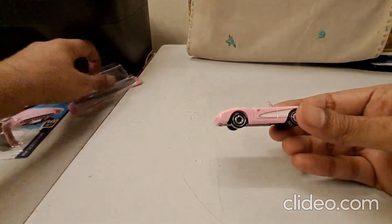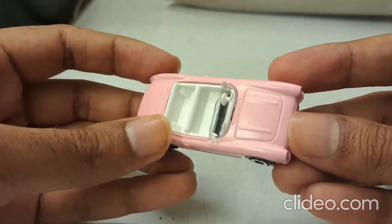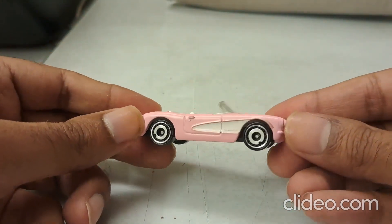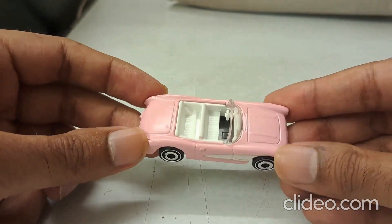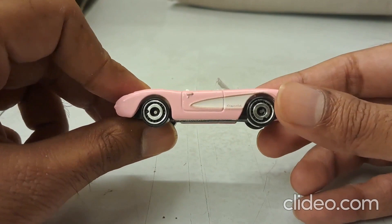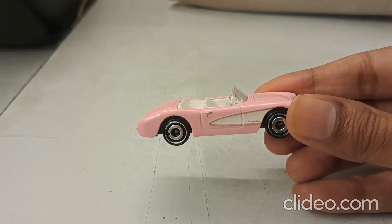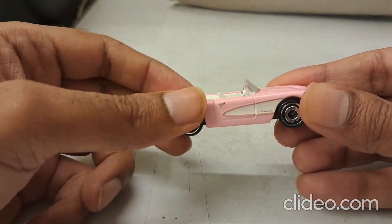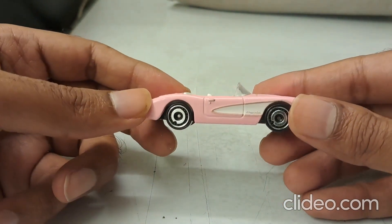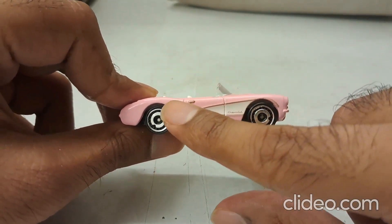We are more interested in the car. Let's zoom in to better admire it. It's a nice convertible - this is the first time this 1956 Corvette has come out from Hot Wheels. They had earlier released the 1955 version, but for the '56 they came out with this casting in 2023 only, this year.